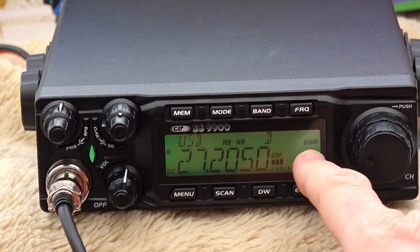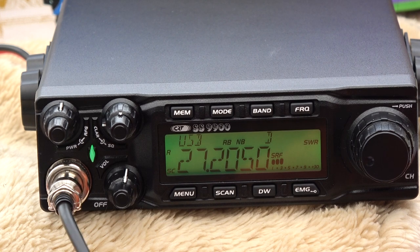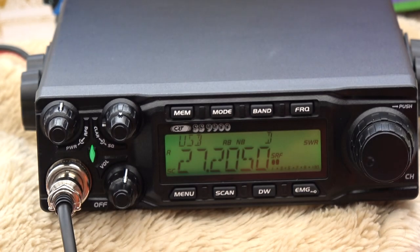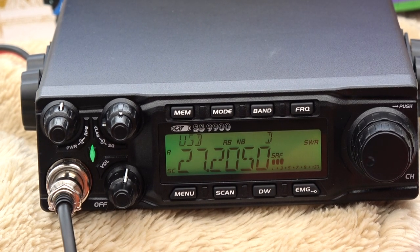I've got it set for SWR. I key the mic — there we go — zero one point one. That's my SWR reading. I've tested it against a separate SWR meter and it seems accurate. It's handy to know: if you suddenly see it going into three, you know you've got a loose connection somewhere.